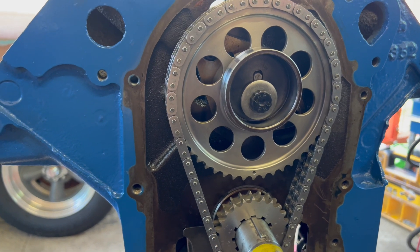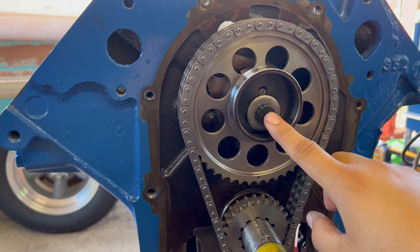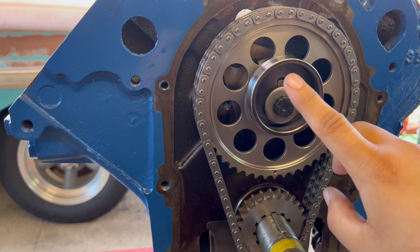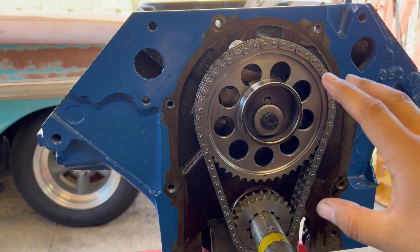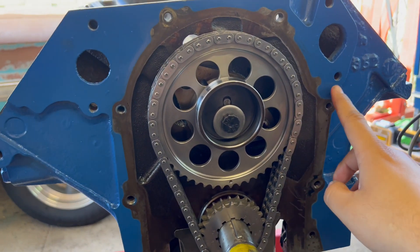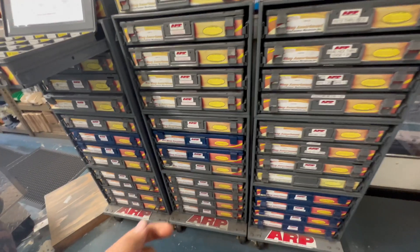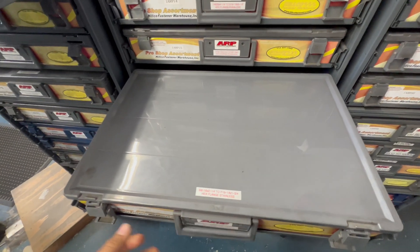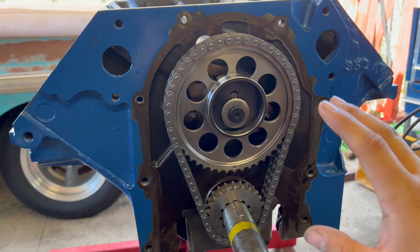Now that we are done with the camshaft, we can go ahead and Loctite the cam bolts. This one is from ARP, so we're going to torque it down to 55 foot-pounds. Then we're also going to put on the oil slinger right here, and then we're going to test fit the timing cover to make sure there's no interference with this double roller chain. I've also got ARP bolts for the timing cover — they just look really good. I went to this store and they had a whole cabinet full of ARP. Let's get this timing cover done and seal this part up.